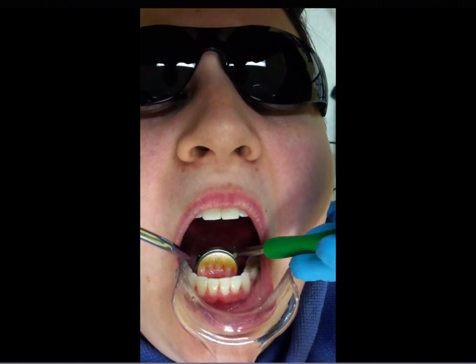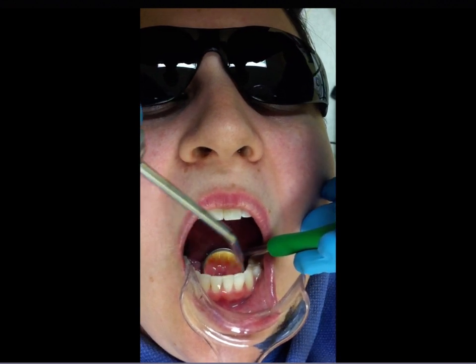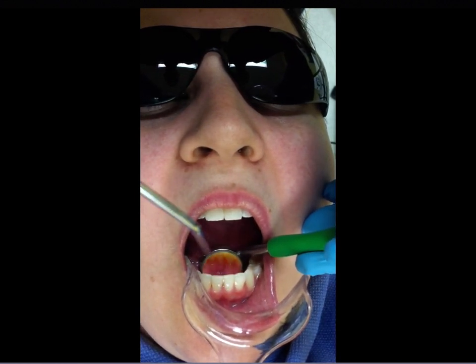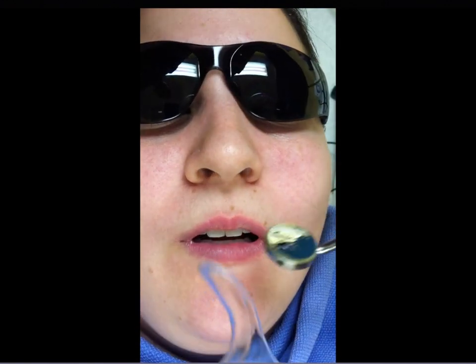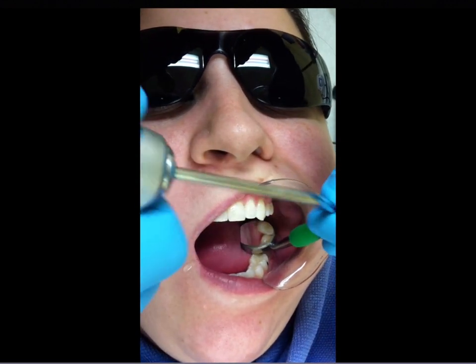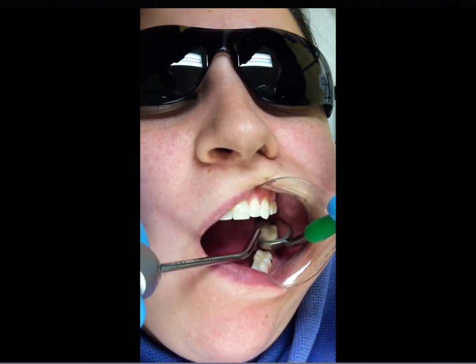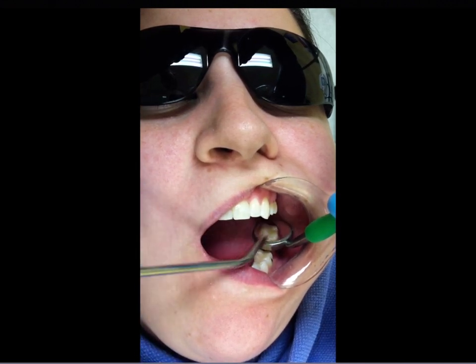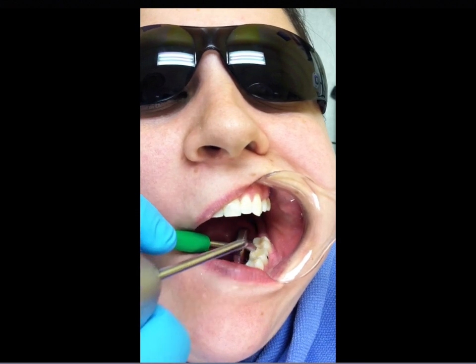Here's the Diodent mirror attached to the saliva ejector — you can hear the difference in suction; it's not as strong but it works decently. At the upper left, it's not really blocking the holes on this particular patient, but sometimes it will, and then you have no suction in the back at all. That's where the New Bird with its holes on the mirror face really shines.